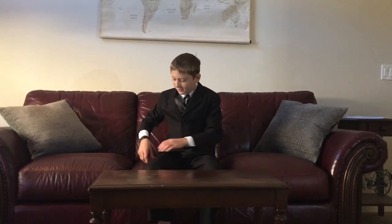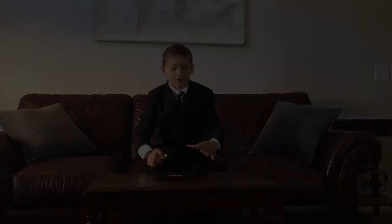Hey guys, welcome back to my channel, President of Lifehacks. Today we'll be making a clothespin match shooter.